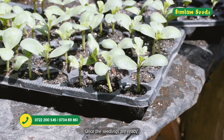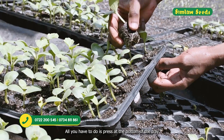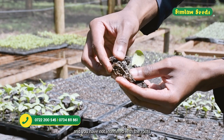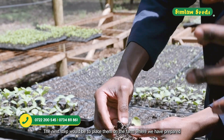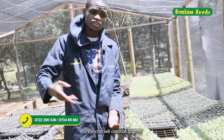Once the seedlings are ready, press at the bottom of the tray to remove the seedling — the roots are very intact and you have not interfered with the roots. Then press them into the soil in the farm where you have prepared, and the crop will continue to grow.